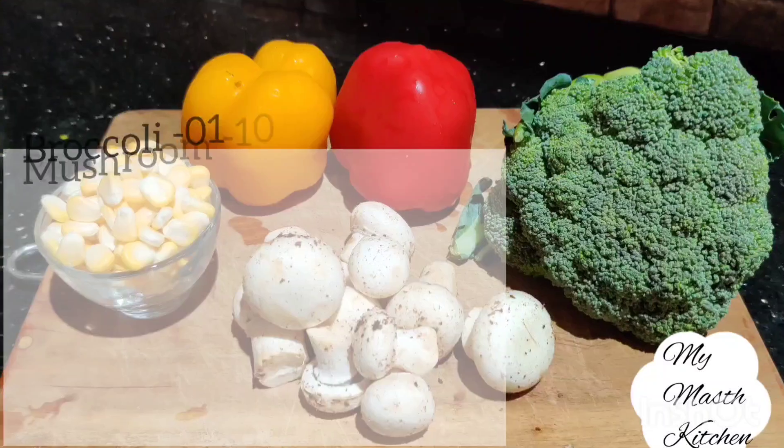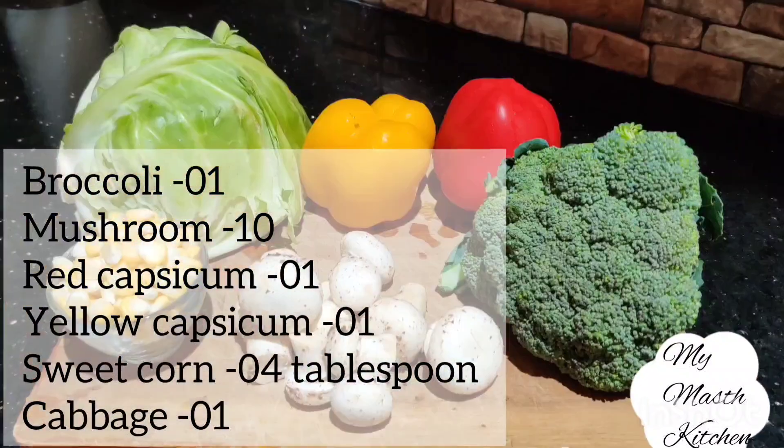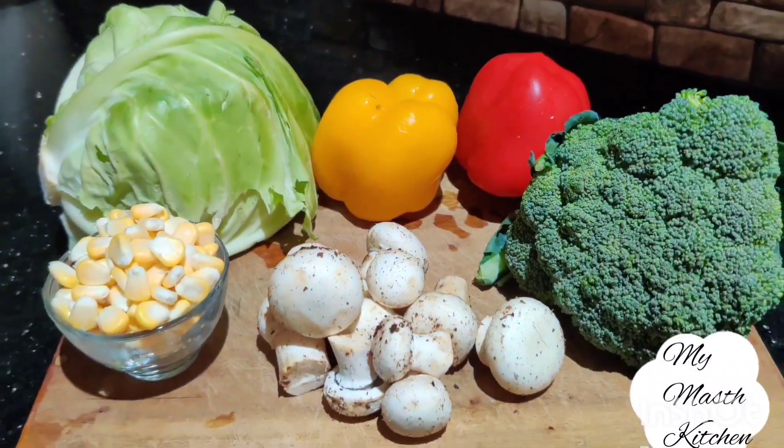Today we have broccoli, some mushrooms, a red capsicum, a yellow capsicum, some sweet corn, and a patta gobi (cabbage).